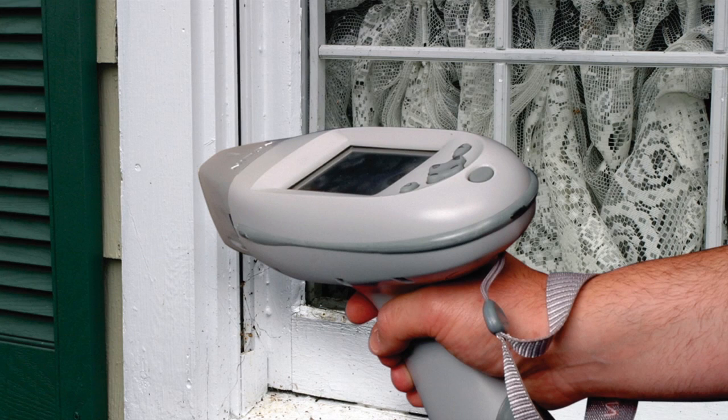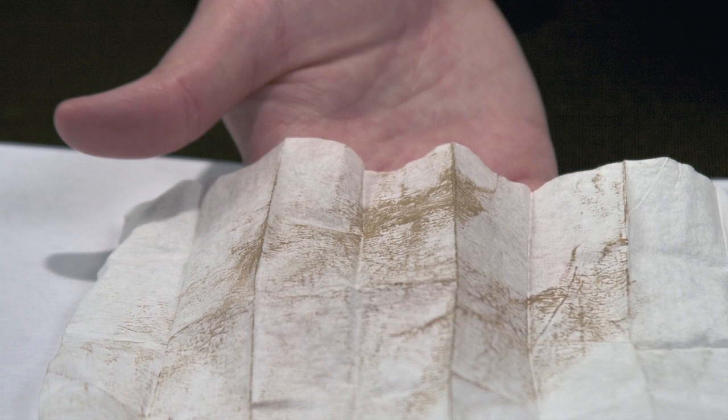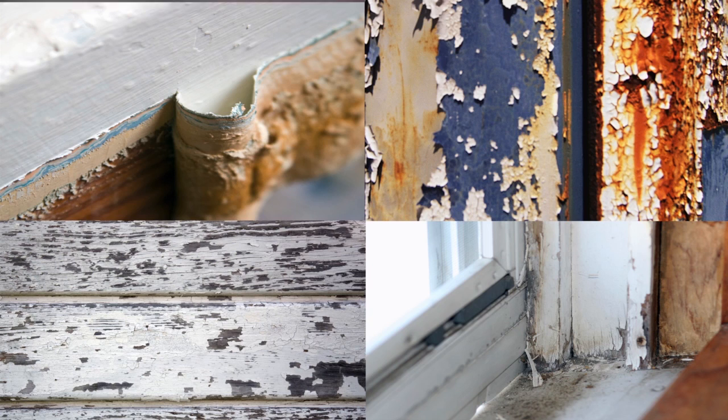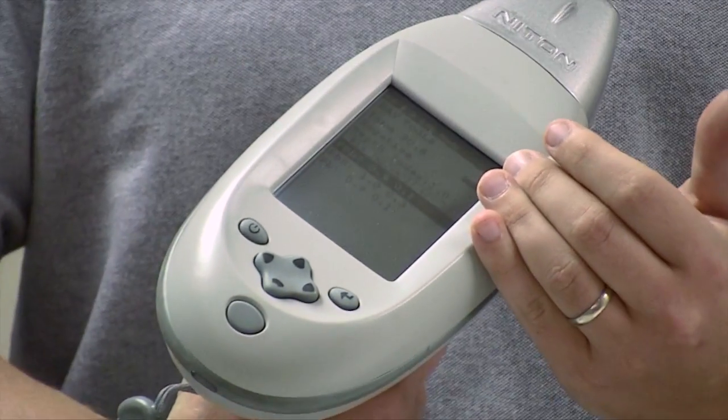These handheld analyzers provide many distinct advantages, including rapid RRP rule compliance testing, soil analysis to evaluate outdoor risks, and dust wipe analysis to pre-screen abatement or renovation work.